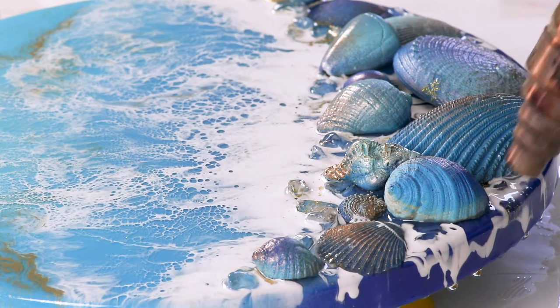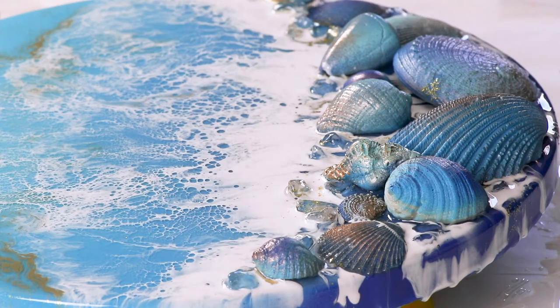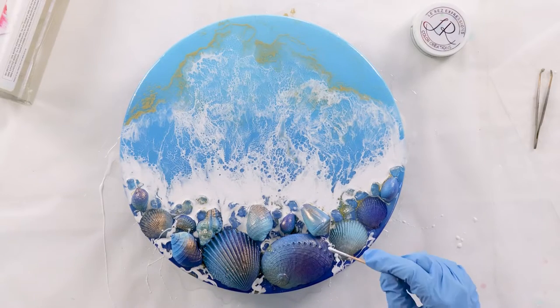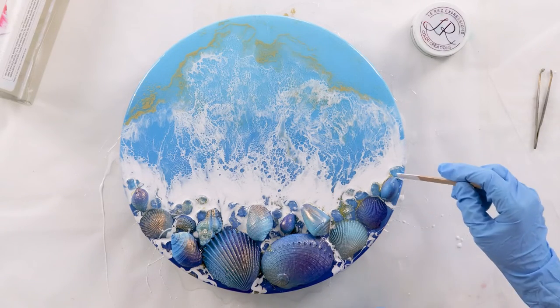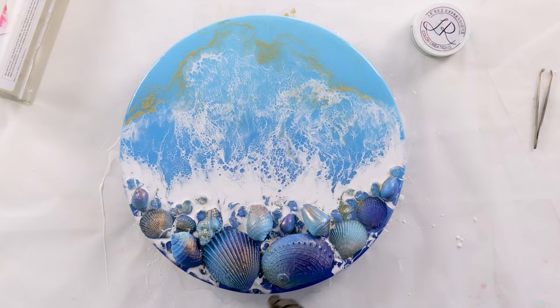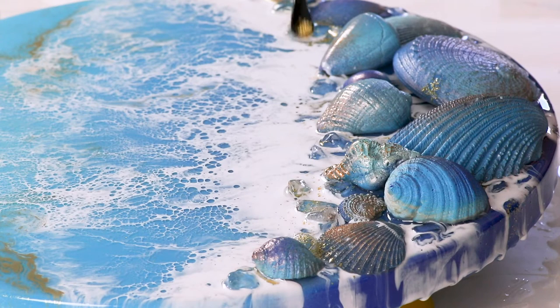I just want to finish off with this white before I go sprinkling on those ashes. You can already see that lacing forming in the waves I just blew out. The more you watch, you'll notice how it doesn't happen straight away — you've just got to leave it maybe 10 minutes and then it really comes out and starts to activate.